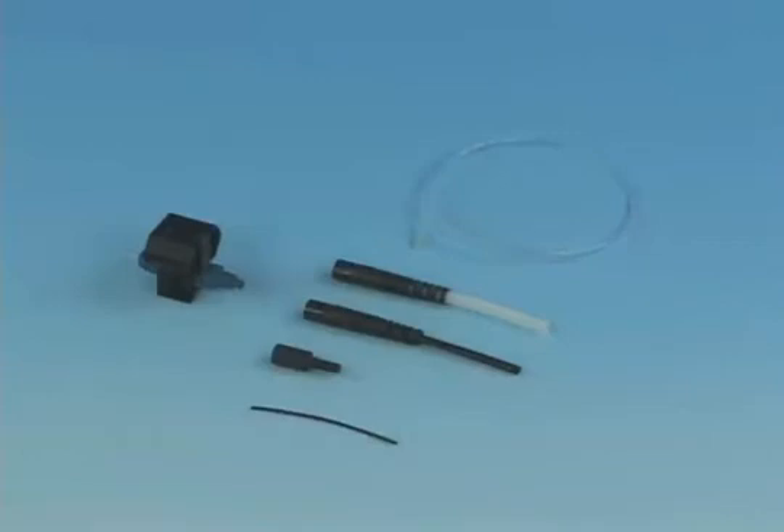Each FAST LC connector includes the following components: the FAST LC connector assembly with wedge clip installed, a 250 micron protective tube, a clear protective tube, a 3 millimeter boot, a 2 millimeter boot, and a 900 micron boot.